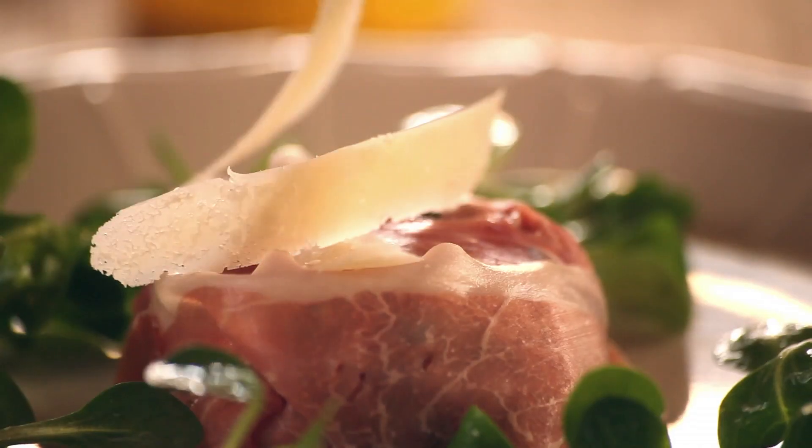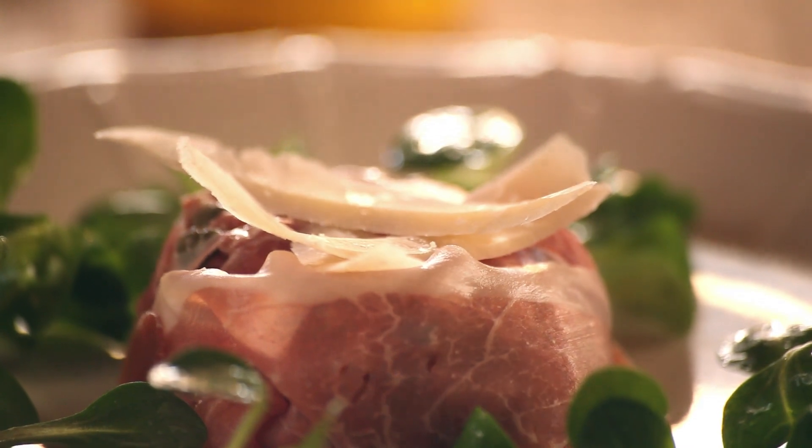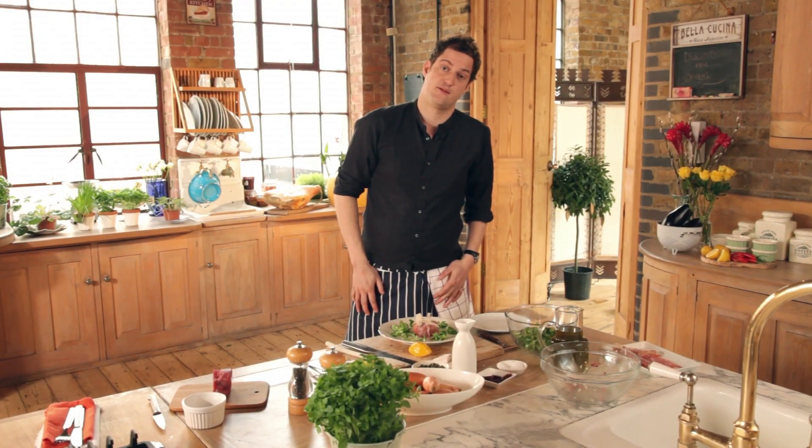So there you have it: beef tartare, wrapped in a little Parma ham, with some Parmigiano-Reggiano on top, and a little lamb's lettuce salad around the outside. It's simple, it's very tasty, and very easy to do.